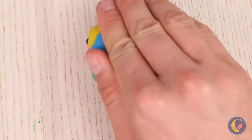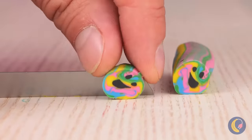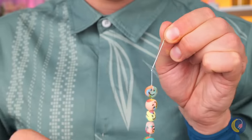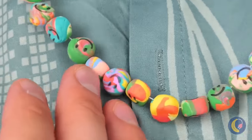Roll it up and slice up some smiley faces. Thread them up and make a necklace. Of course, the best smile's the one on top.